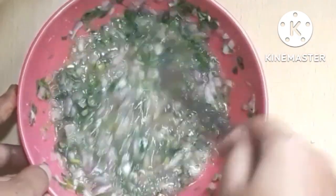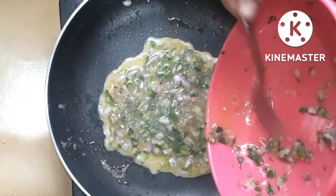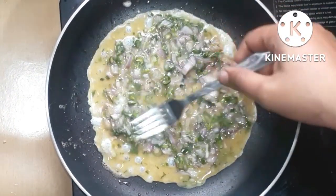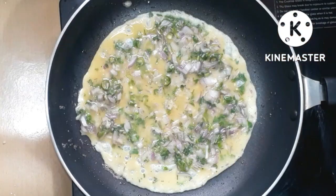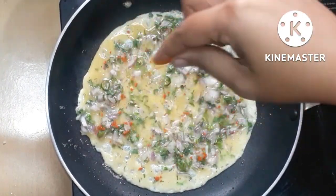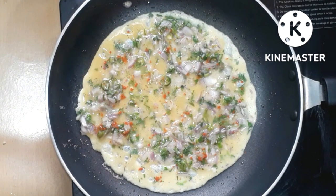Heat it a little bit. Spread the batter in a pan using a spoon or fork. Cook on a low flame in a flat pan, spreading it out until it is nicely fried.